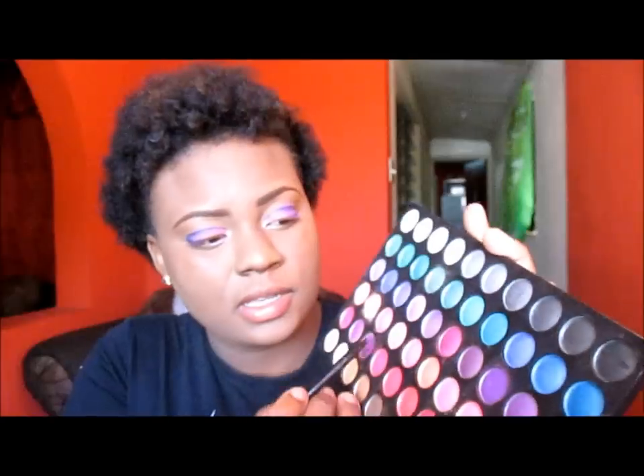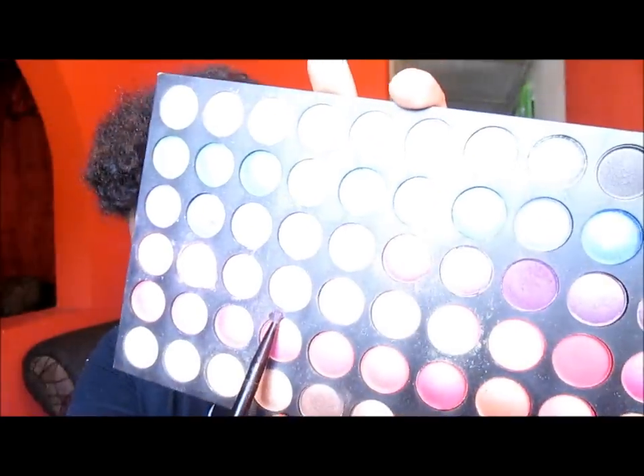From the same 120 palette I am going to use this lighter pink right beside the one that I was using to do the outer part of the tear duct.